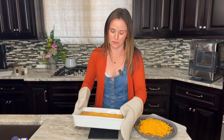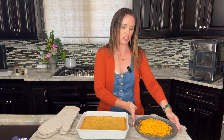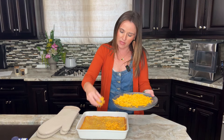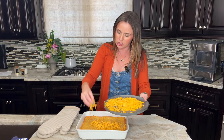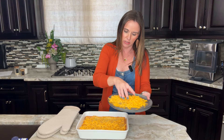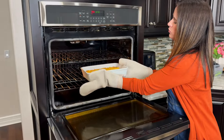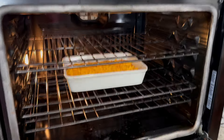Once the casserole has cooked for the first 45 minutes, remove it and top it with just a cup of the shredded cheese. Sprinkle it on top, then it goes back into the oven just until the cheese is nice and melted — about five to seven minutes, maybe ten at the most. I'll check it at five minutes and just wait until the cheese is melted.